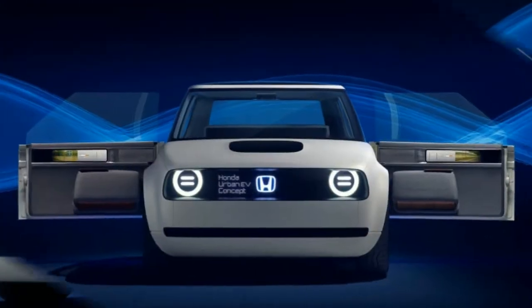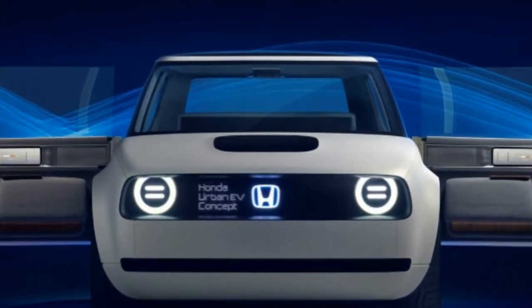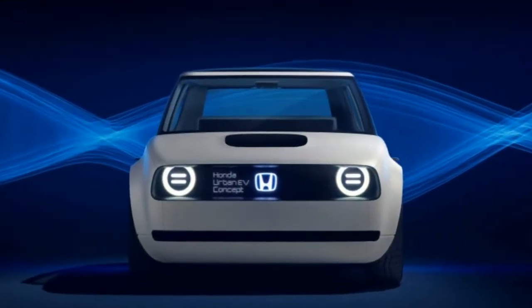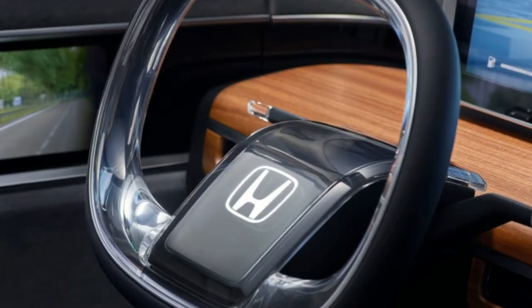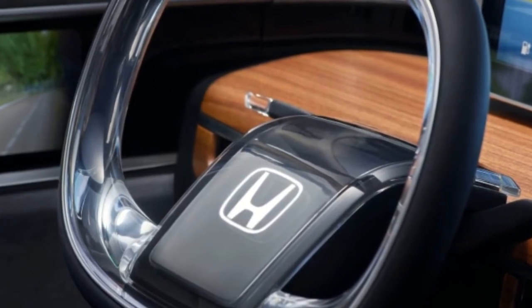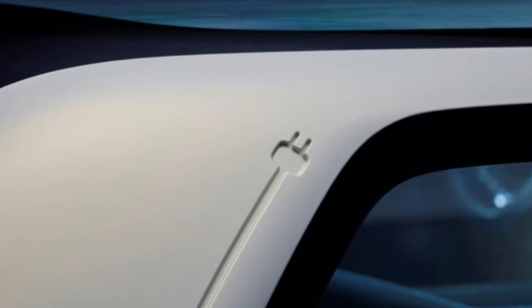We love the design, and many of us would love to see the car in the United States. It's very unlikely to happen though, and as hard as it is to admit, that's probably the right move for Honda. Americans seem to be uninterested in subcompact hatchbacks, unless they're lifted with cladding or have a Mini badge.